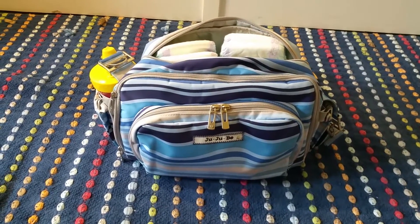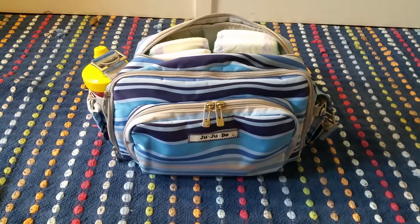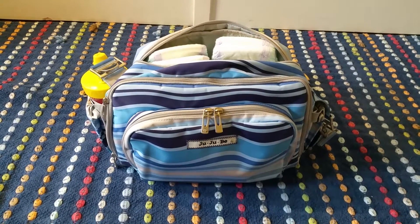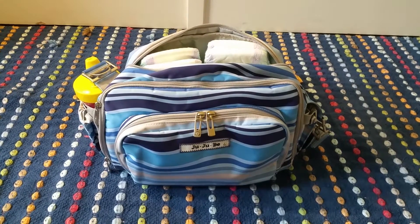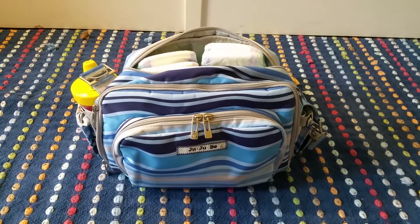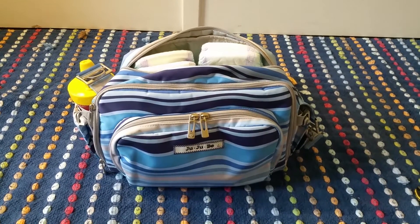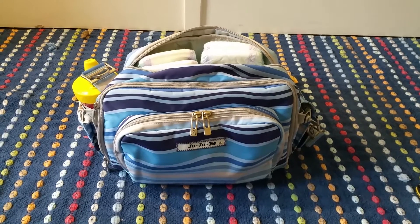So that's how I pack up my Jujubee B-Tween for my twins. Again, I would normally just use this for short trips — I don't see using this for more than a few hours. But if you're looking for a small bag or something just to use as a daily grab-and-go type of bag, this would be great for that. I hope you guys enjoyed this review and packing video and I hope to see you guys in my next one — thanks, bye!